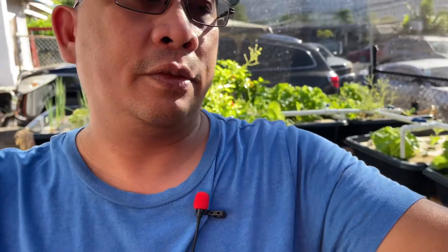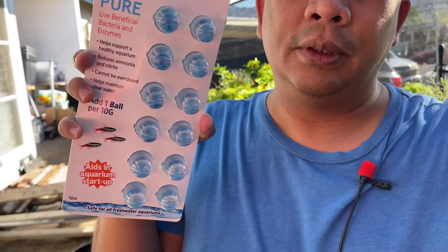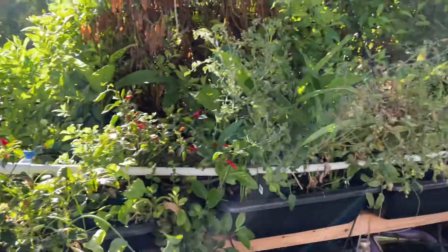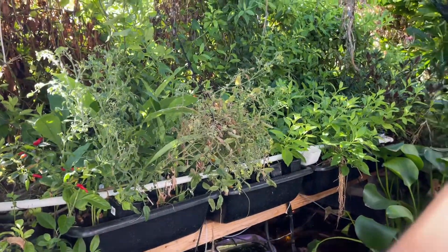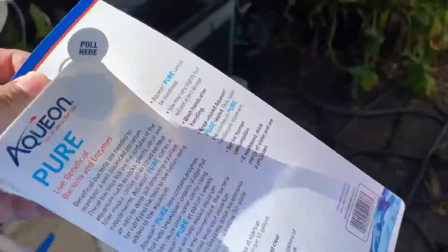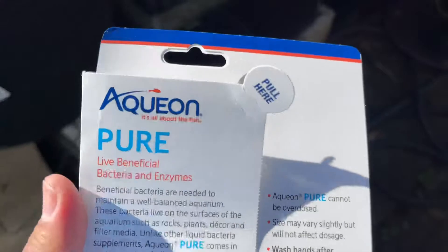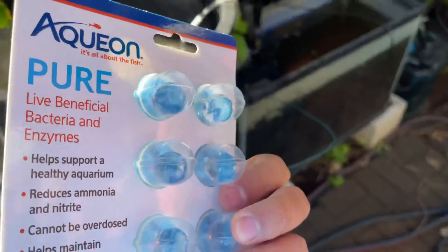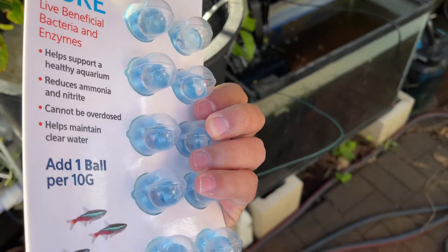Welcome back to my channel. Today I'm going to add beneficial bacteria to my aquaponics system and my grow bed media. I have these bio balls — pure beneficial bacteria, live bacteria — from Aquion. The video is not sponsored; I just want to show you guys this. So this is what I have: Aquion pure live beneficial bacteria bio balls.